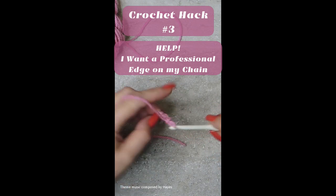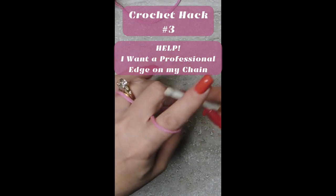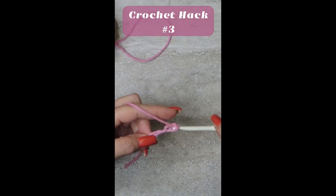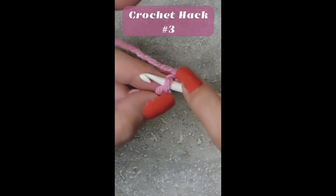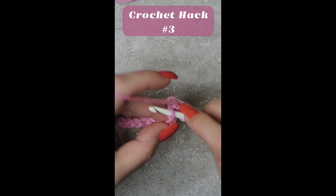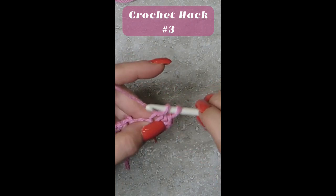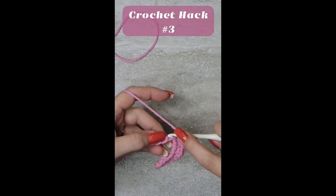I'm going to chain a few here and show you how I make my first row in my chain have a professional edge. Turn your chain over so you can see these, and we are going to do a single crochet into each one of these little bumps on the back all the way down. This helps get a very nice edge.